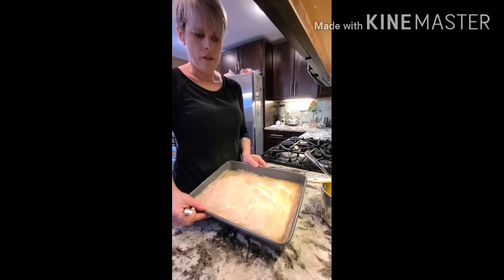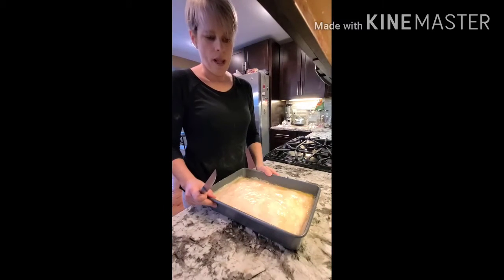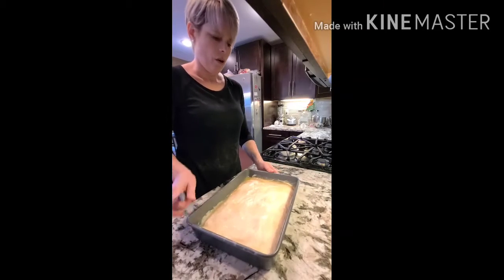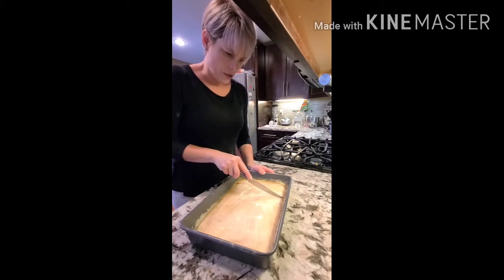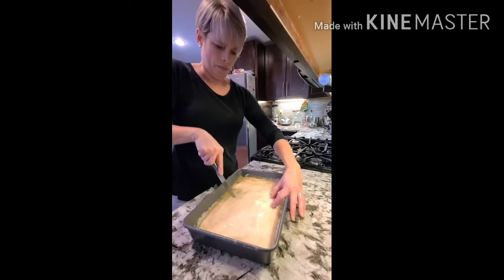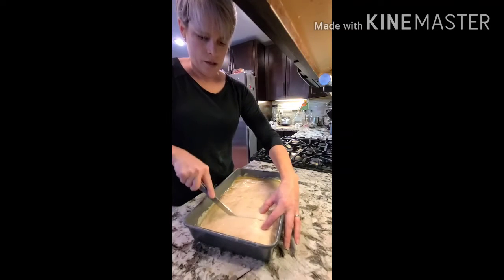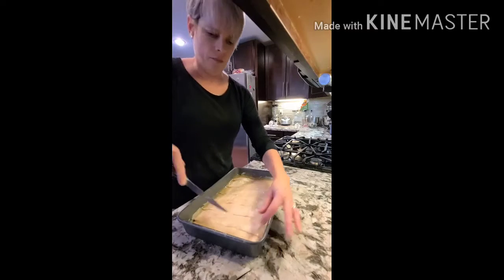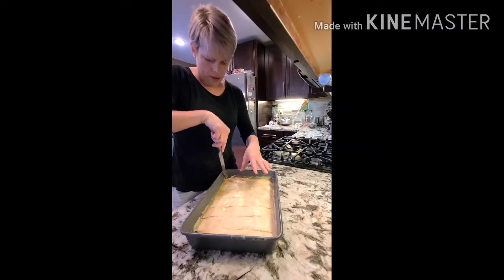Once you've got your baklava finished and painted over well with butter, you need to cut it before you bake it, because if you don't, there is no way you will be able to cut it. Baklava is traditionally cut into diamond shapes, so you're going to start with about a two-inch cut. You don't have to go all the way through, but you definitely want to go at least through all of the top. Push down with your fingers to keep the layers from coming up as you cut. I like to sometimes cut the edge off also, so that in the final piece it will be smooth.